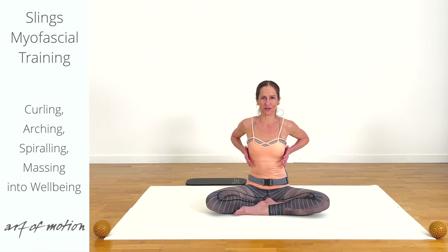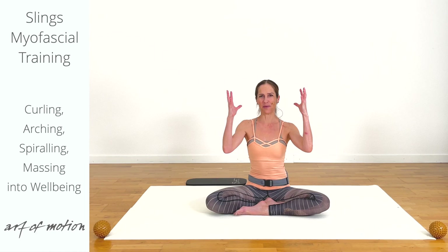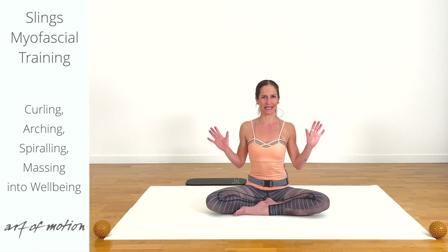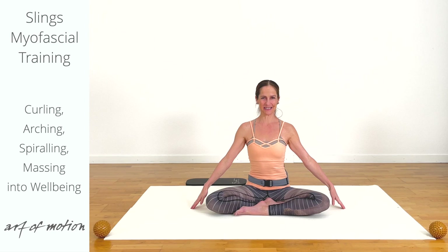Imagine inside of your body, along your waistline and up your ribcage, you have broad elastic bands. The aim is to always have these elastic bands a little bit tensioned — they are not going slack. See how that works for you.